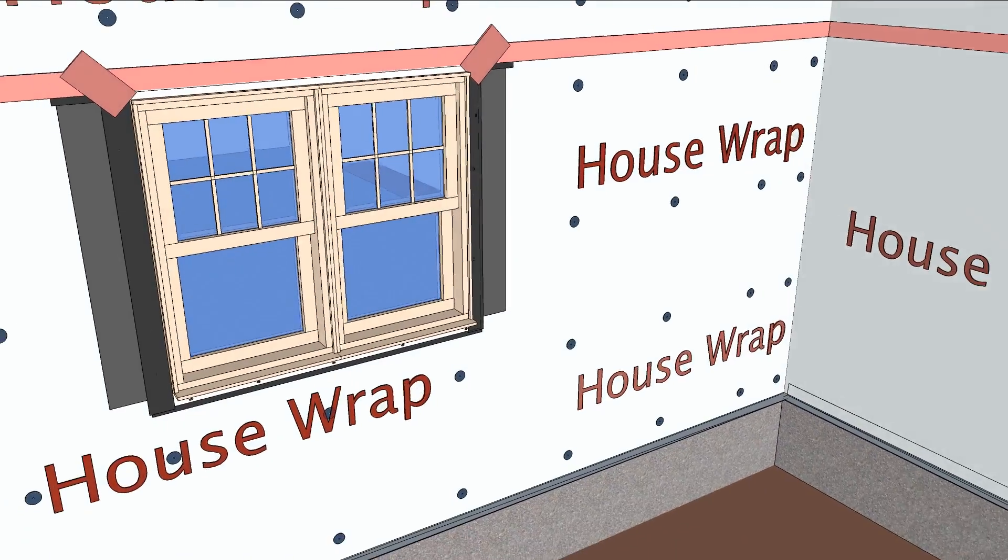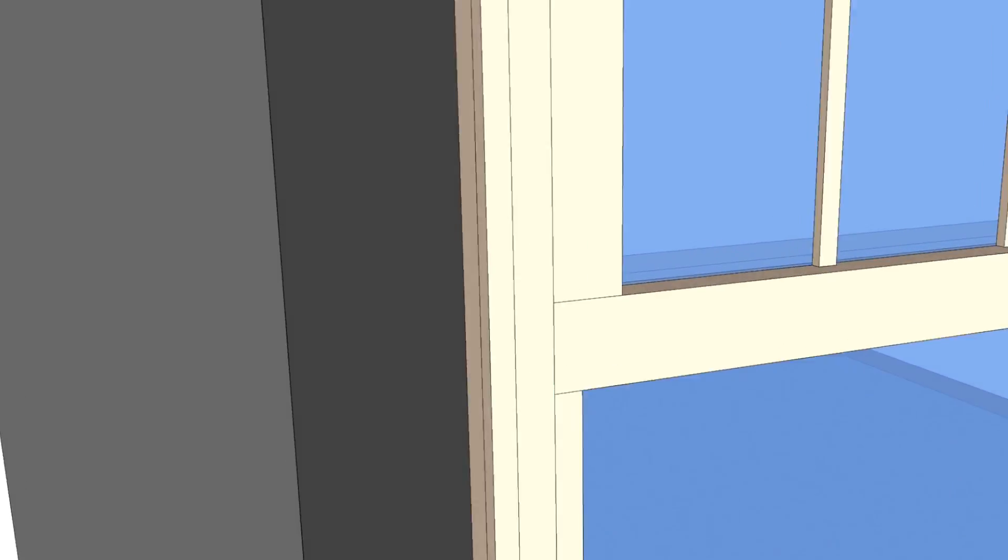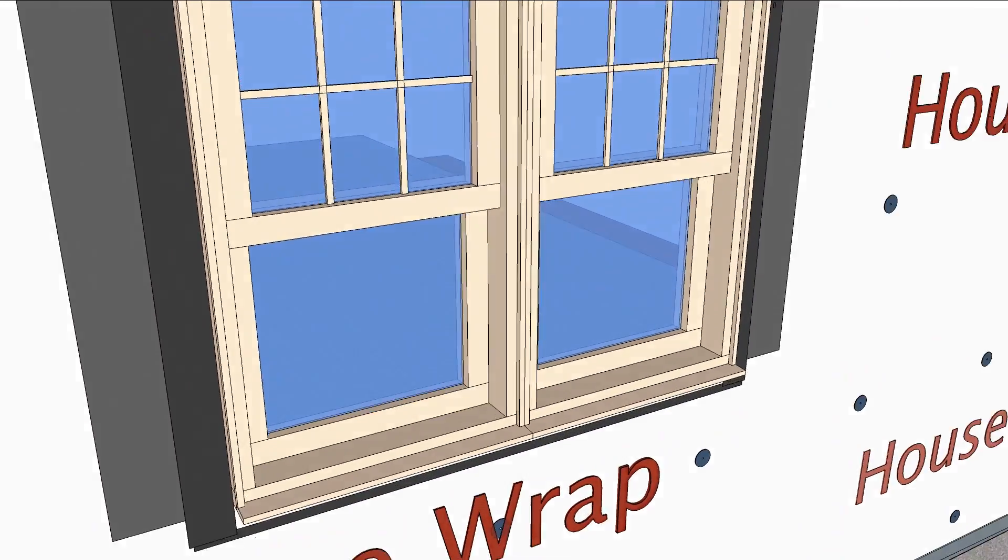Multiple layers of air sealing, overlapped right, keeps water out of the wall.